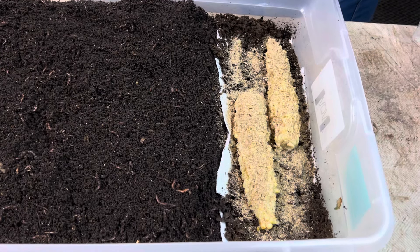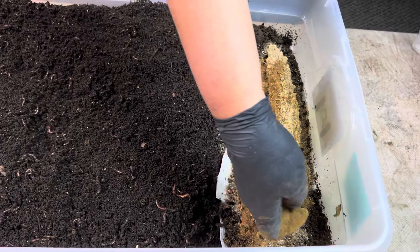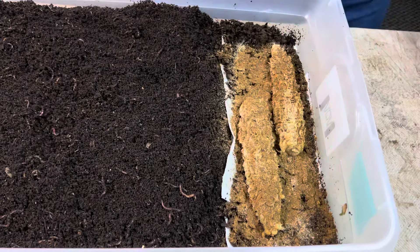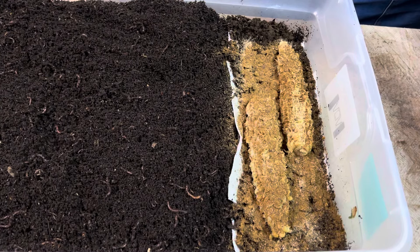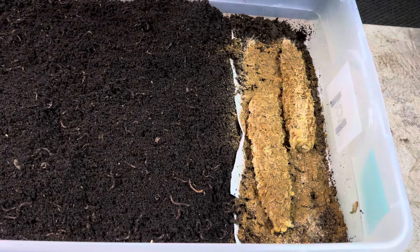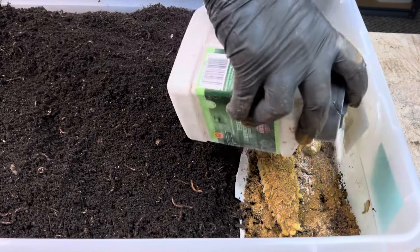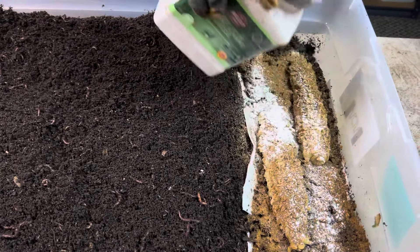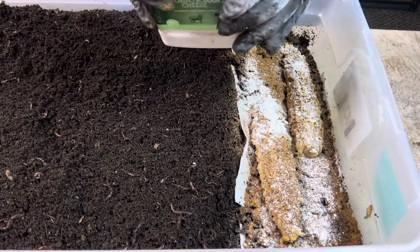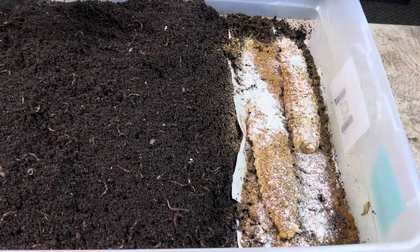That was a little worm chow, which is just various dry ingredients. Most of it is other farm feeds — for pigs and horses and things like that — because it's grain-based and worms like that. And then that was veggie powder, which is 100% dehydrated fruits and vegetables. And I'm going to give them a little grit as well, because worms do need grit for their food grinding. They don't have teeth, so they use grit to grind their food up in their gizzards.